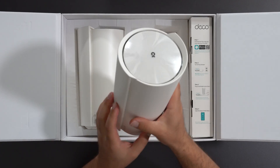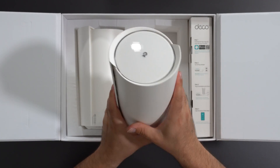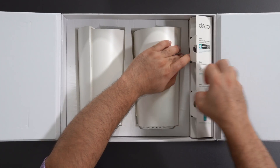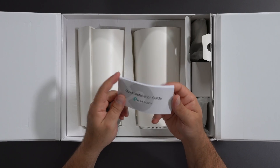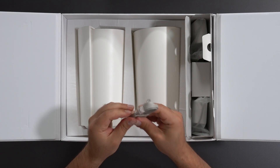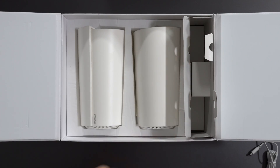It looks a lot like the Deco X90 I reviewed back in the day — glossy top, pretty nice shape. We also have power supplies and an ethernet cable. There's a quick installation guide, pretty easy to set up using the Deco app. We have a CAT 6 cable and it is 100 to 240 volts.